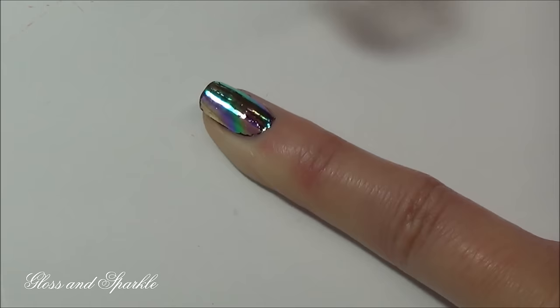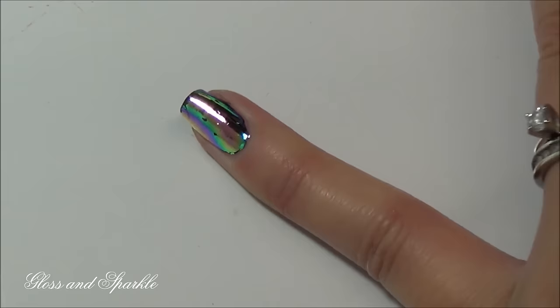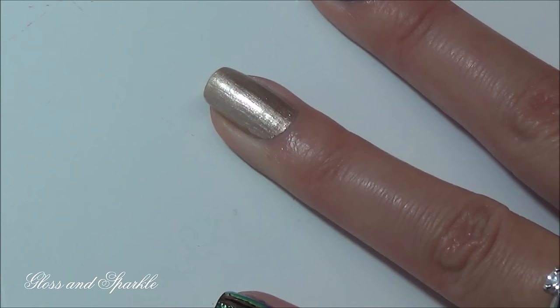So you see it looks pretty good, but there are a few little spots where you can see some misses, so I'll just go over that with the foil again. Now let's try it using the gold.